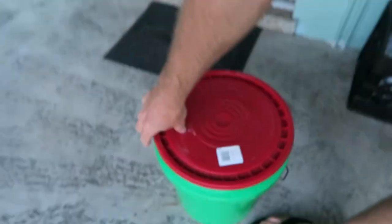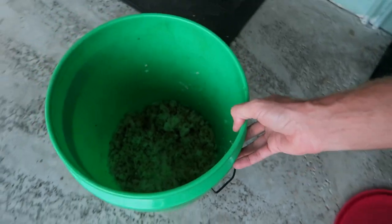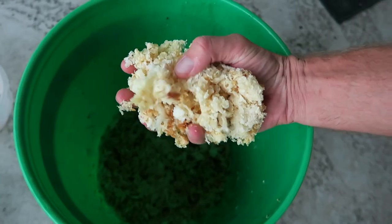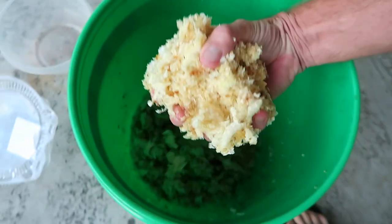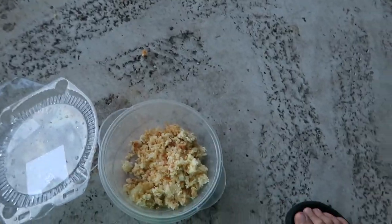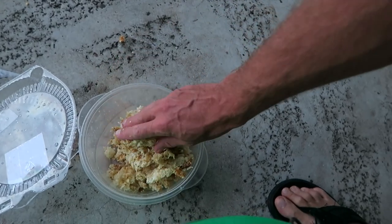Here is another tip on how you can use your uncapping wax from your frames when you uncap your frames. I drain all the honey from the wax - there's still a lot of honey around the wax. I'm going to put all of that into small balls or any kind of container, and I'm gonna just give it to my bees so they're gonna clean it up and you're gonna save the honey.